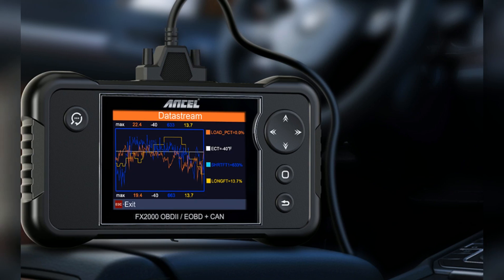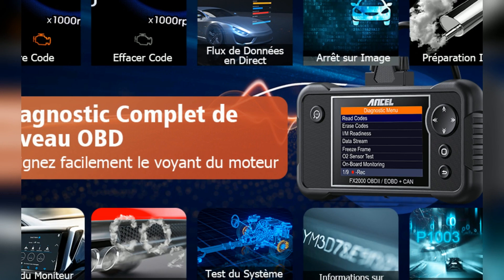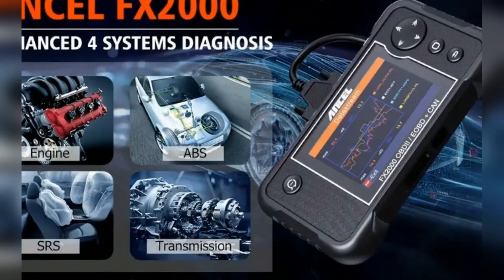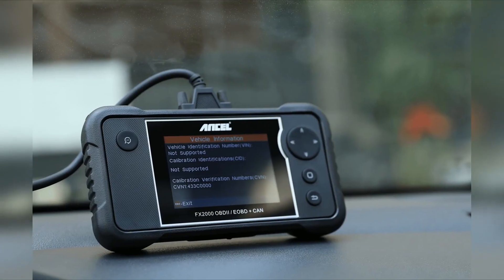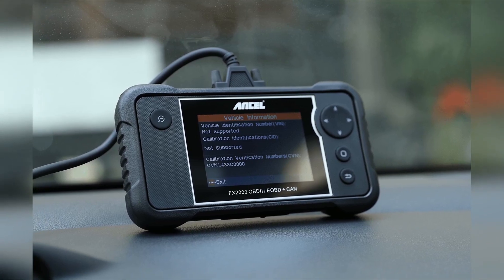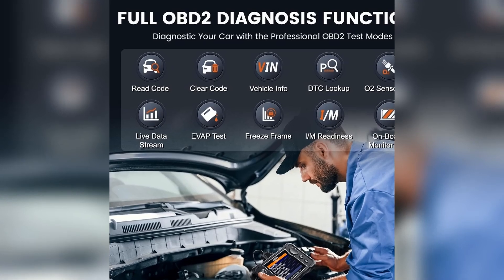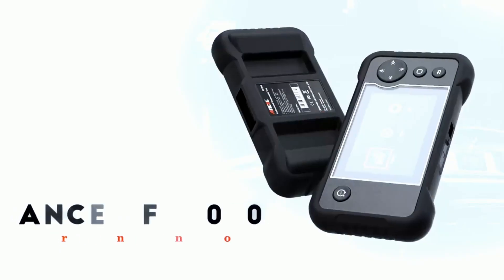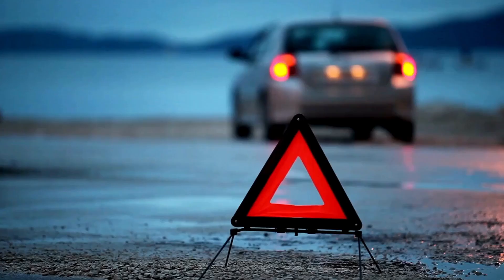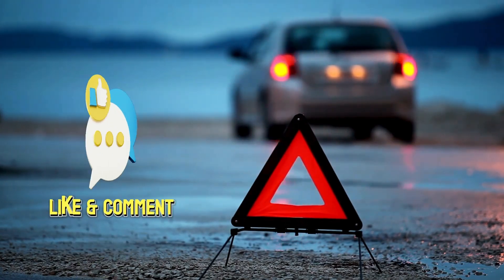So, is the Ancel FX2000 OBD2 scanner worth the investment? Absolutely. If you're a DIYer or even a semi-professional mechanic, it's a great mid-range option. It's not going to replace those high-end brand-specific tools, but it definitely gets the job done. At its price point, you're getting a lot of value. The Ancel FX2000 is a must-have tool for any DIY mechanic. With its user-friendly interface and powerful features, it can save you time and money on car repairs. Get your Ancel FX2000 today. Thanks for watching — don't forget to like, subscribe, and hit the notification bell for more helpful automotive content.